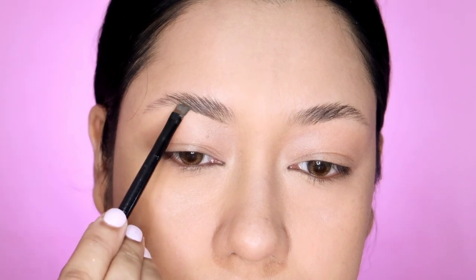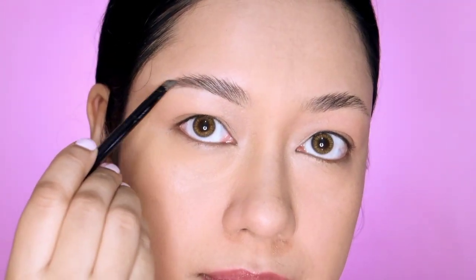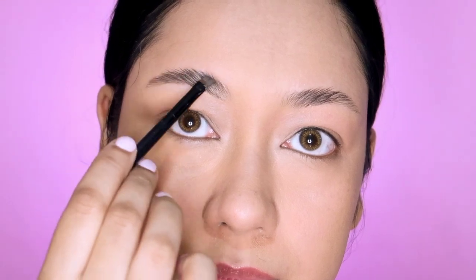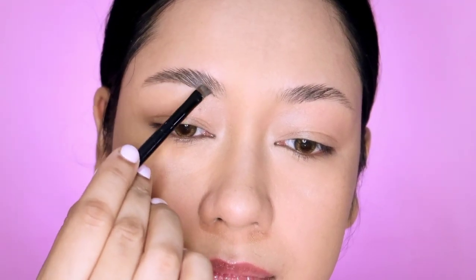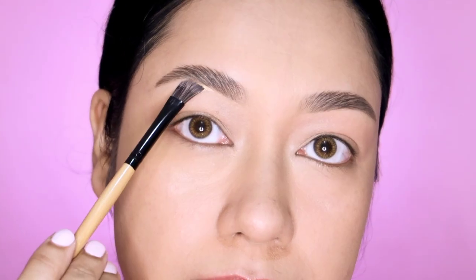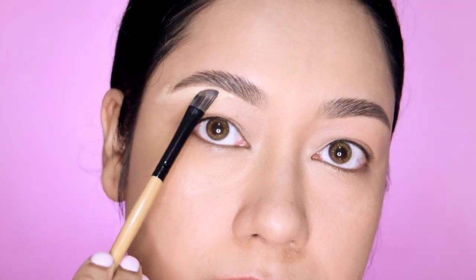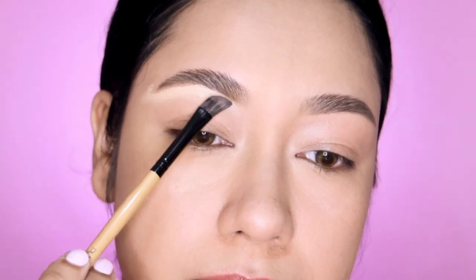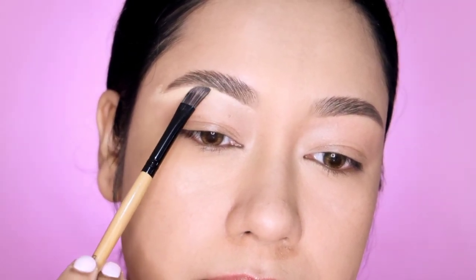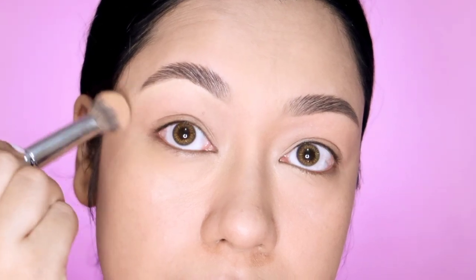I apply the eyeshadow with my eyebrows and apply the eyeliner. The eyebrows are very important - I draw the first line of the eyebrows to define the shape. I color on the trapezoid shape and I try to color them cleanly. If you make a mistake, it will be removed with concealer.